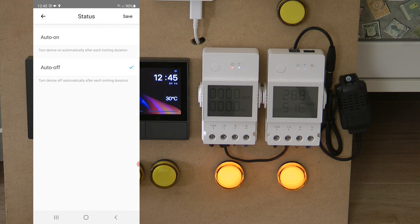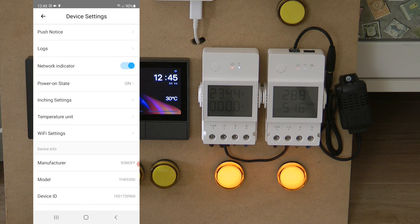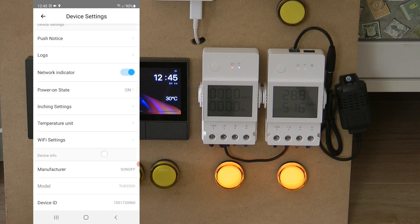The TH Elite also shares the new inching auto-on feature mentioned for the POW Elite. Normally inching is configured to automatically turn something off, but now you can configure it to automatically turn something back on — useful for setting up a delayed start for a particular device.